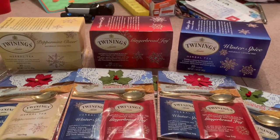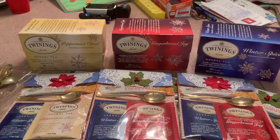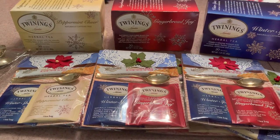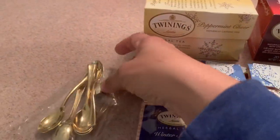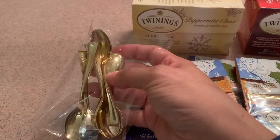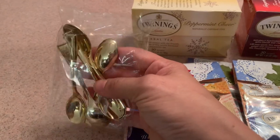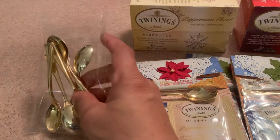I put two tea packets in each package, just kind of mixing different flavors per package. And then I used these little spoons — I included one spoon in each package. These I got from Hobby Lobby. These are the gold ones, and I also used some silver ones too.